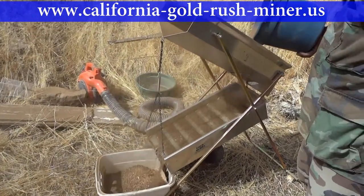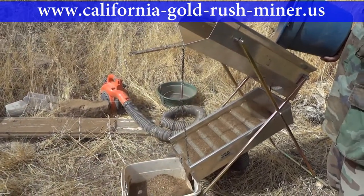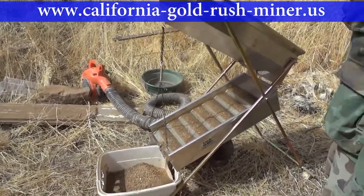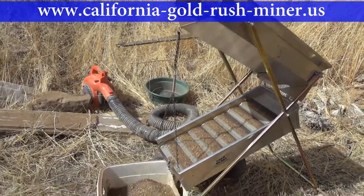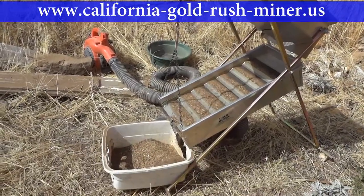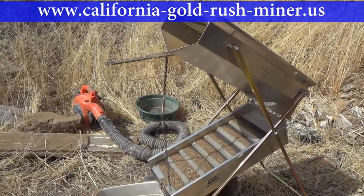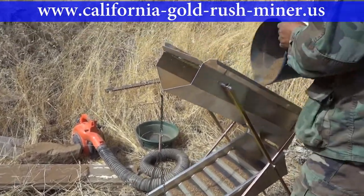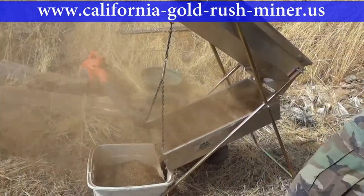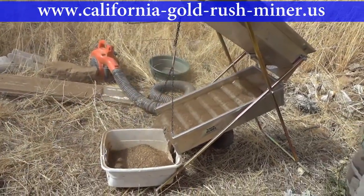Here you can see one that's gas powered. You can either pre-screen your material or just shovel it on the top bin. It's classified there with a little gate and you can control the flow on the bottom bin, as the air from the blower blows the light stuff off the bottom and also shakes it, as you can see over here. And the heavy stuff is caught behind the ripples.